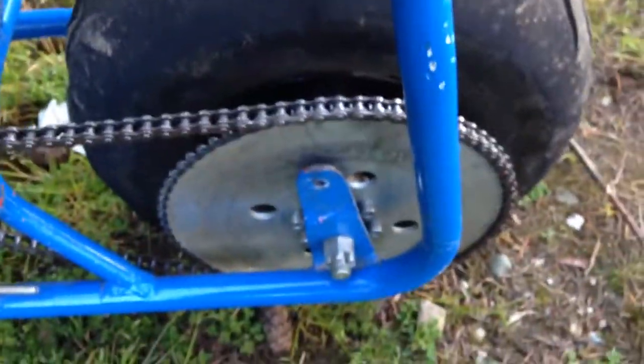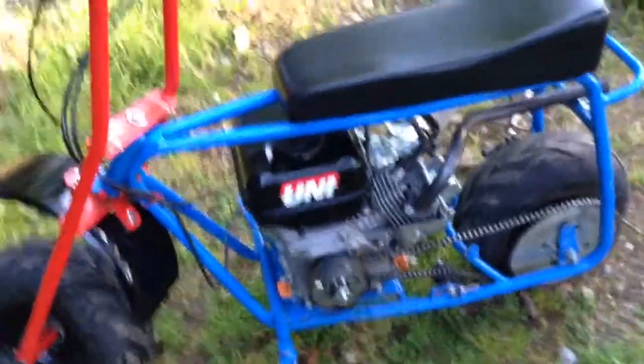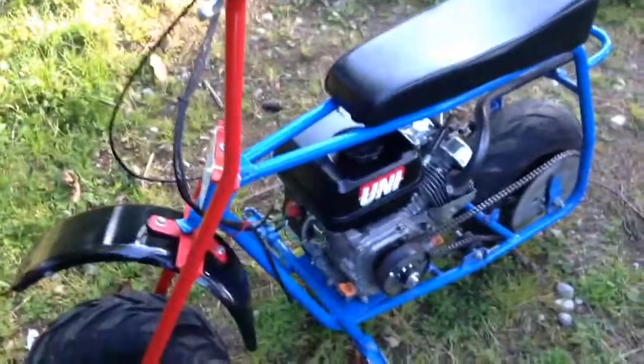I think I'm gonna get a smaller sprocket — not sure about that yet. I'm probably gonna do an oil change pretty soon too. Here's my wires and stuff — have it hooked up to the kill switch up there, and I unplugged my oil sensor.